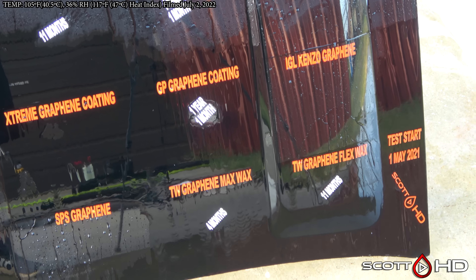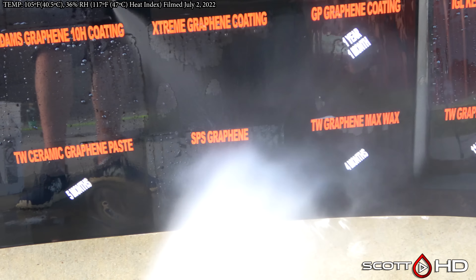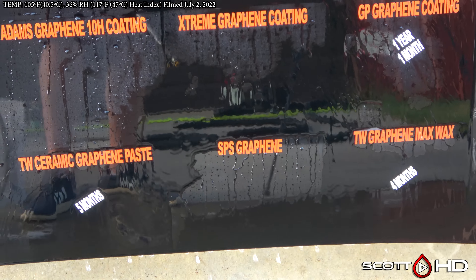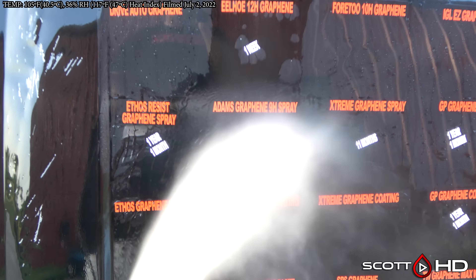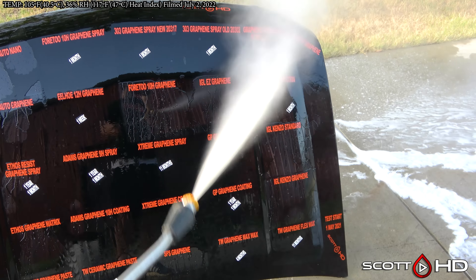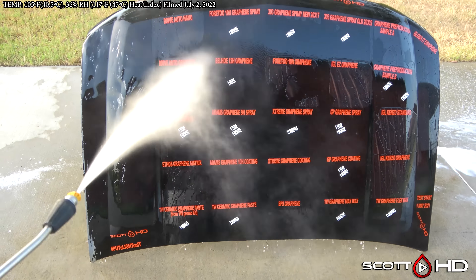We talked about IGL, Kenzo Graphene, and that leaves SPS Graphene, which you can see is still pretty hydrophobic — that's been a pretty impressive product, made by Art to Shine. So it looks like no new failures this month; however, there are several that are well on their way, especially the Ethos Graphene, Adam's, and Extreme Solutions. That's your update — thanks for watching and we'll see you soon.